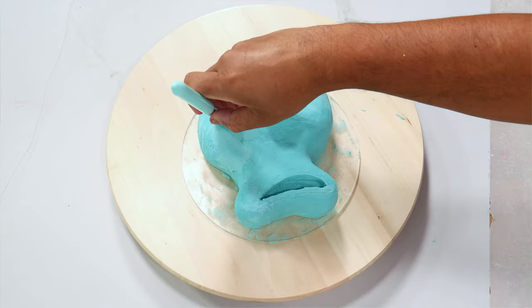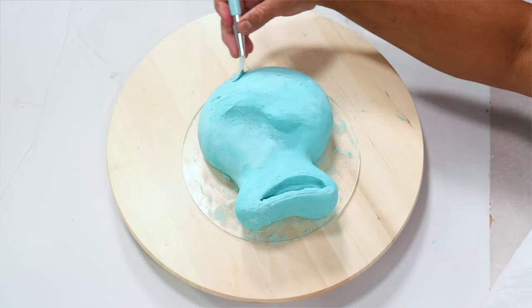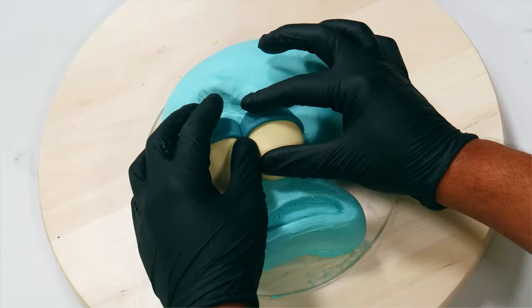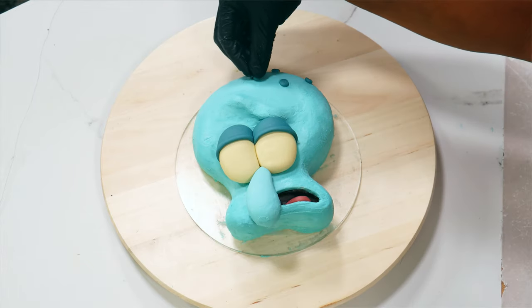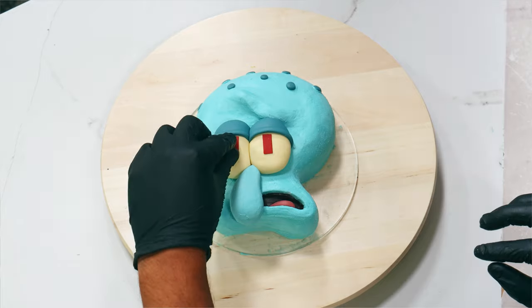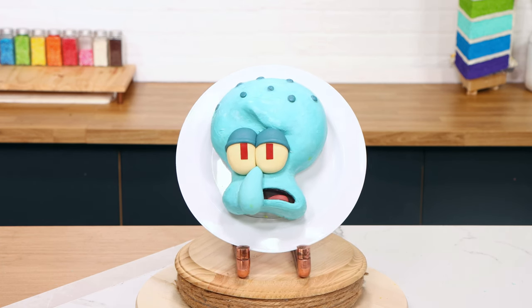I smoothed out the surface of the buttercream with my carving tools, then used my makeup applier silicone, which created a very nice smooth surface for Squidward's face. I finished with fondant, but I did create his nose with buttercream. Voila — my Squidward cake was complete! Should I make Mr. Crabs next? I think I should.